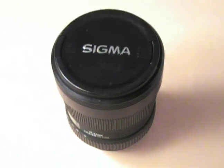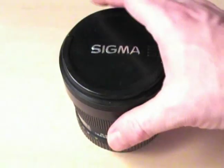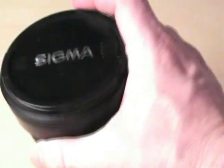Hello. Over the years on the internet I've heard a lot of questions about the lens cap and using filters on this lens. It's a Sigma 12-24mm ultra-wide zoom lens.